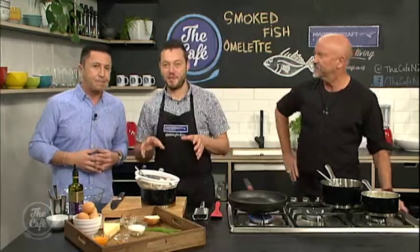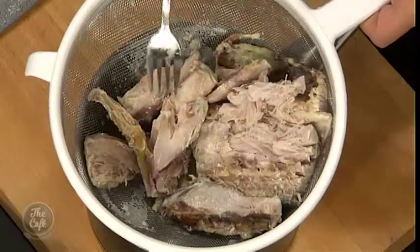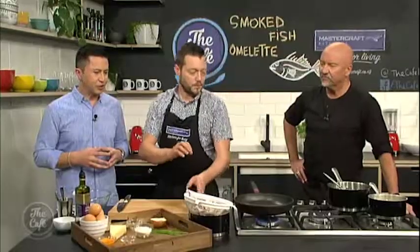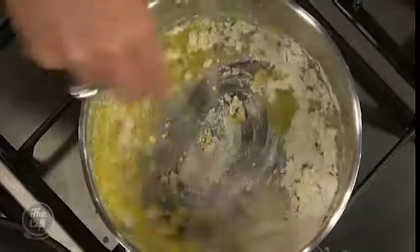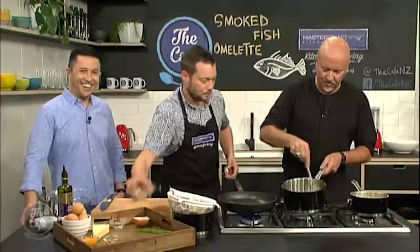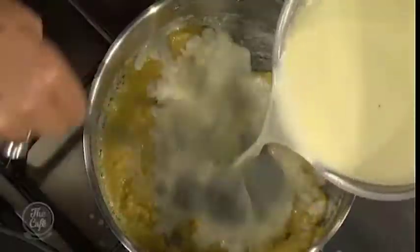So we're making a smoked fish omelette. The fish has been warmed and just strained - it's flaking away nicely. We don't want to mash it too much, we want those nice big flakes. So Robert's going to make the bechamel with the infused milk. Get the butter in there and then the flour - just whisk that in. Once it all comes together, we're gonna slowly add the milk. The secret to a bechamel is constantly stirring so you don't get it lumpy.